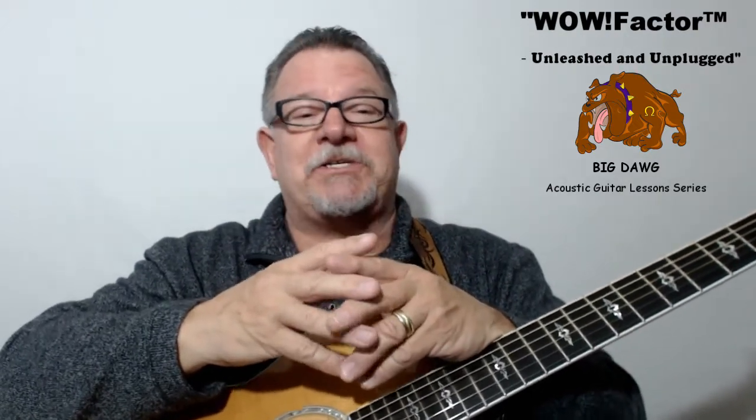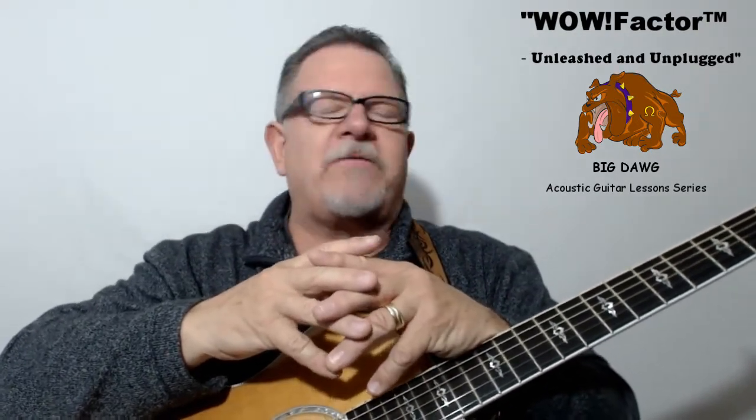Since WOW Factor is all about chords and strumming, each skill set is jam-packed with progressively challenging WOW Factor lessons that will help you play and strum chords better.